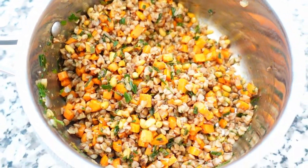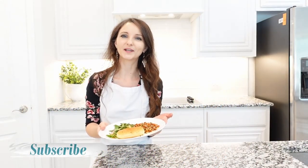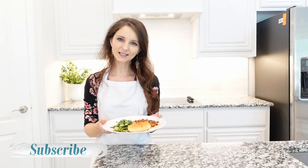And enjoy! I hope you enjoyed this recipe. Thank you so much for watching. Stay tuned for more recipes, and I will see you in my next video. Bye!